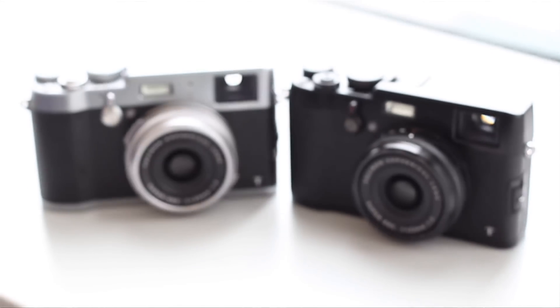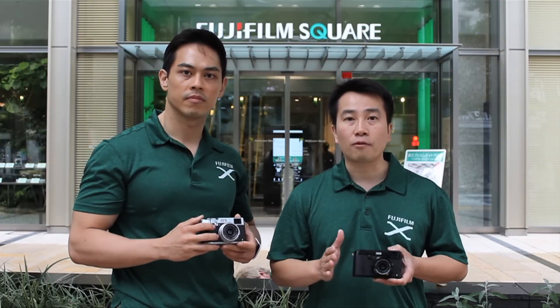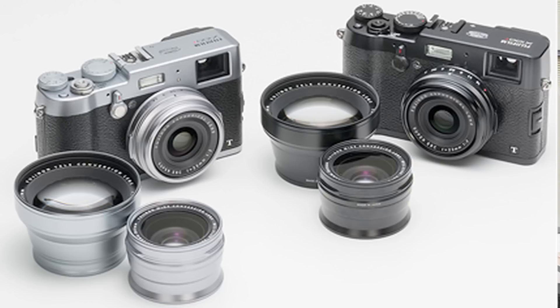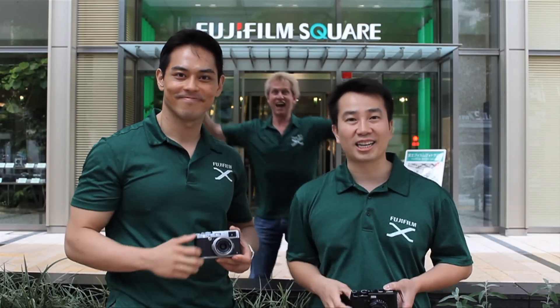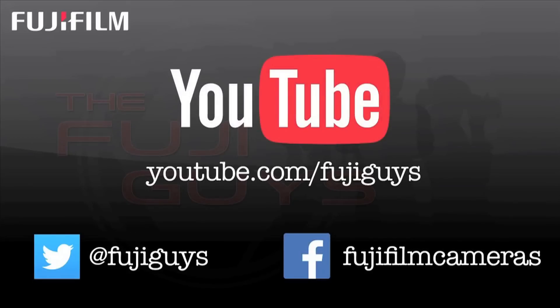The Fujifilm X100T is available in both black and black and silver, with loads of new updated features. It can also use a wide conversion as well as a teleconversion lens, making it a true system camera. For more information, visit our website, subscribe to our YouTube channel, and follow us on Twitter at FujiGuys. Until then, I'm Billy, I'm Chang, and we're the FujiGuys — see you next time!